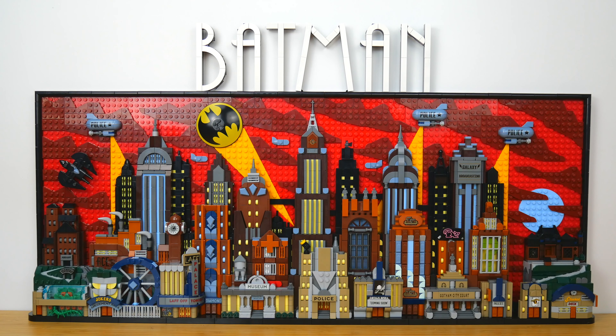As for the build itself, this is an art set so it's a lot of plate building, but there's plenty of brick building too. This is what the animated series Gotham City looked like — it was done in a dark art deco style which the instruction manual calls 'dark deco.' It has a bunch of stickers to add details — I'm really not happy about it. There are 61 stickers in this set, which I feel like are 50 too many. But I really like the overall visual impact; it's super striking with the dark red clouds and red sky, a huge bat signal in the center, a nice mix of short and tall buildings, and brick-built Batman lettering at the top.